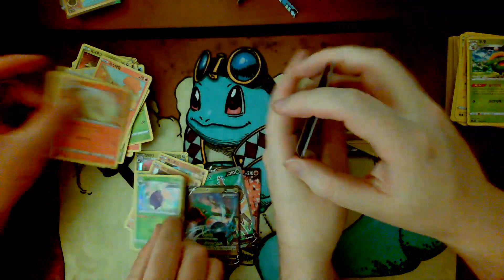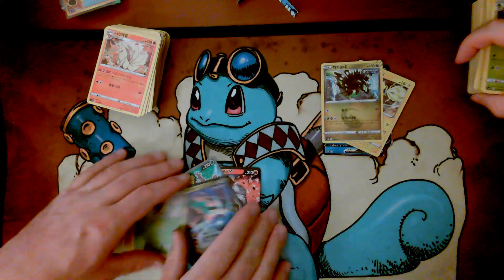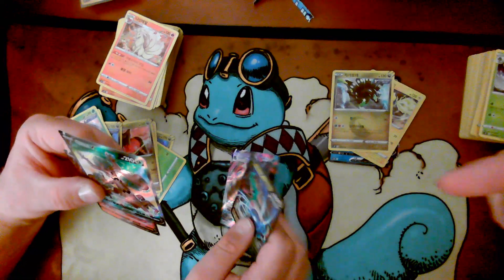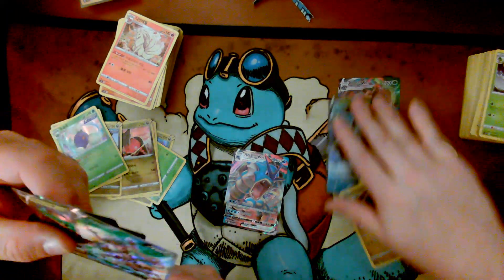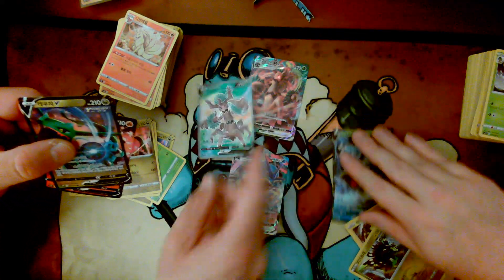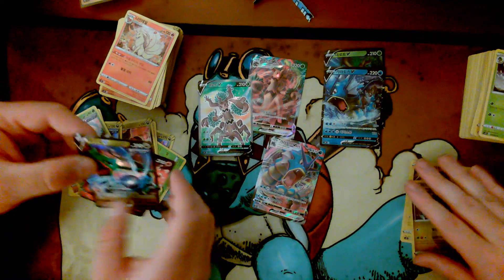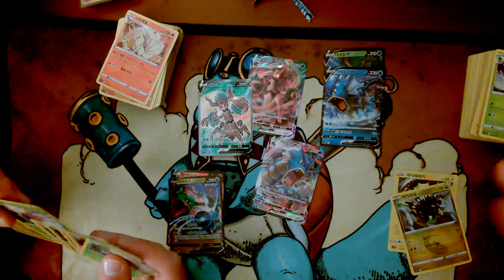So you got hits on the V's, but you're getting one alternate art, which ended up being the full art Trevenant V. You need to get the V-Max. The V-Max is this SR — so that's an SR, the V-Max is a Triple R. Okay, so we've got double R's too. We've got one, two, three, four, five, six, seven — seven hits total!